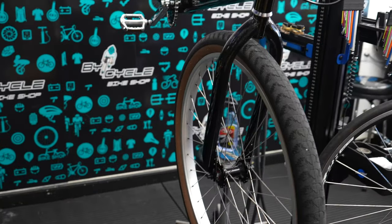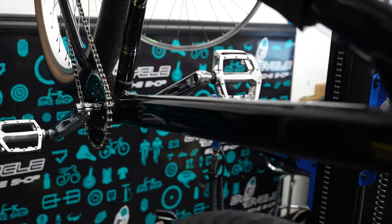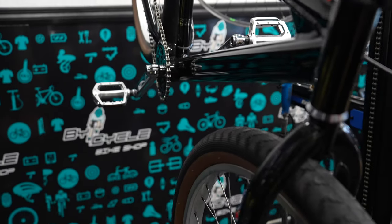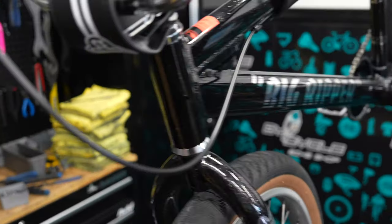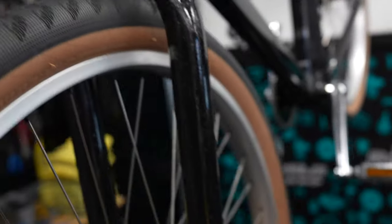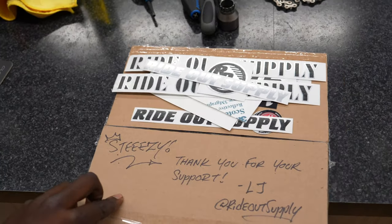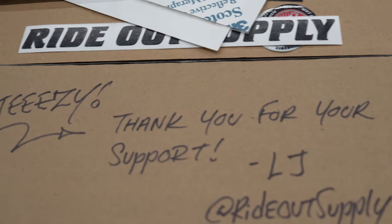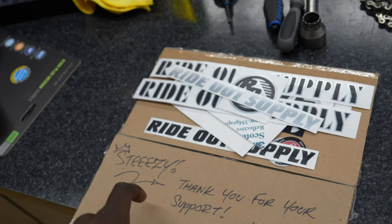Alright, so we got the right side stickers off. It was definitely a pain taking those stickers off without a heat gun. I'm going to go ahead and take off this side off camera to speed up the process. Both side stickers are now completely removed. Let's go over here and show you guys the new stickers — I already opened it up. It says 'Steezy, thank you for your support' — LJ from Ride Out Supply.